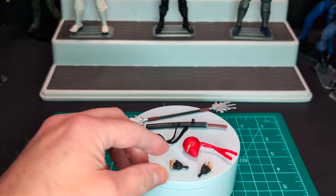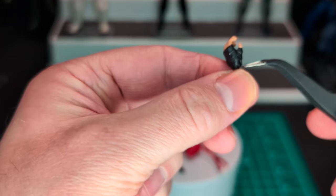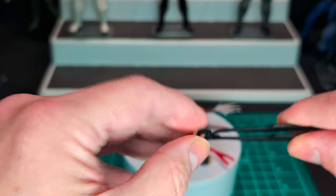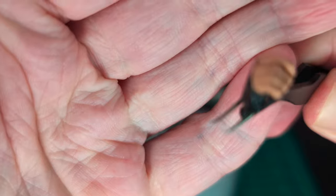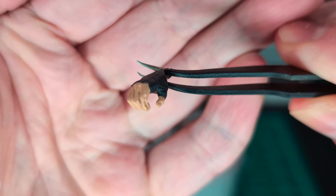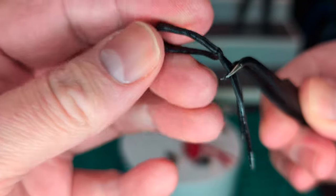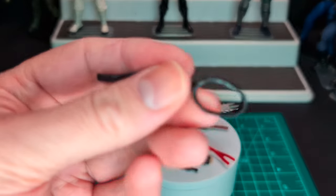We got a fairly decent amount of accessories that come with Jinx. We have one trigger hand — you can see the black wraps around the hand. And we have what looks like another trigger finger — nope, this one is a holding hand, which is really cool. Next we have her blindfold, just a simple textured plastic piece. We'll try this out later.